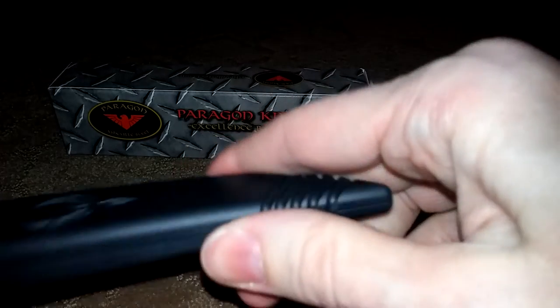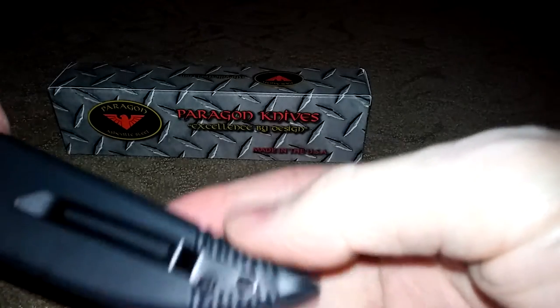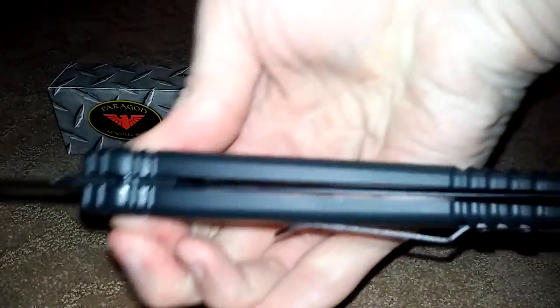These are just real fun knives to have — something very different. I am going to open that up just to show you how it works again. It just falls right down. The gravity knife locks in place and it is shut.